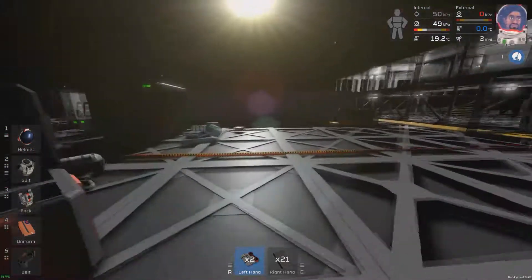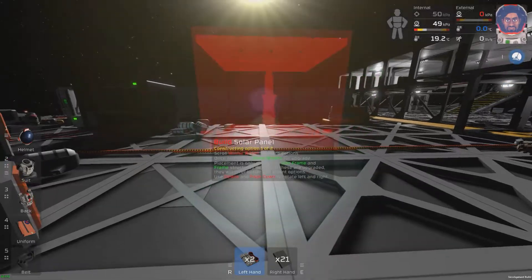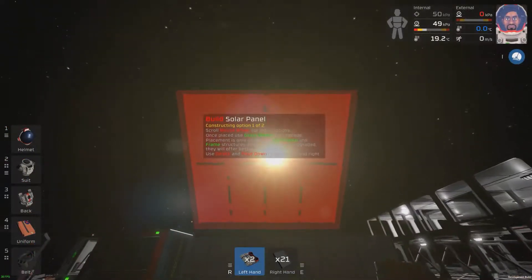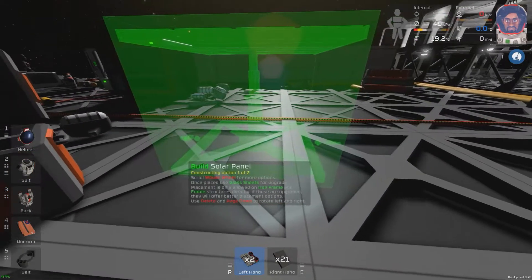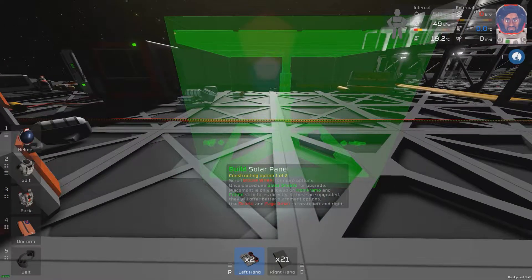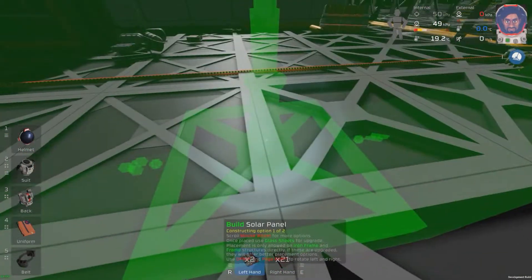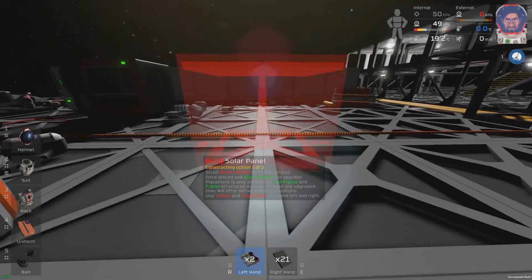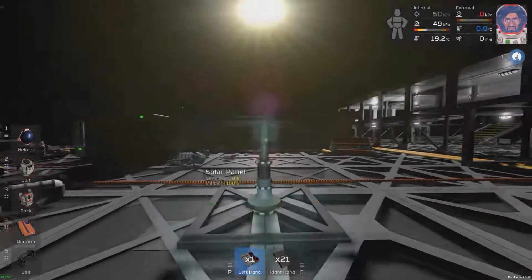First thing you're going to want to do is place down one of your solar panels. You want to make sure the solar panel is aligned with the way the sun is rising. The sun is rising this way, so you're going to want to place it down facing the sun, and always make sure that the power outlet is on the right-hand side. The little power icon is on your right-hand side, and the data point is on the left-hand side. Place it down like so, and that's now aligned with the sun.